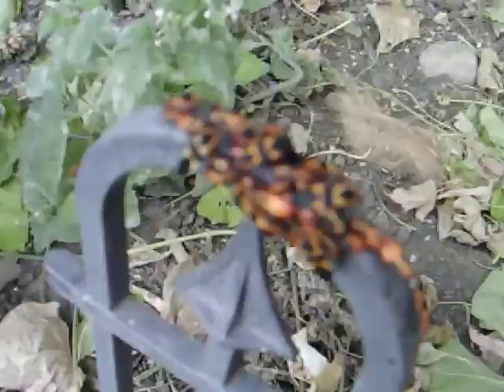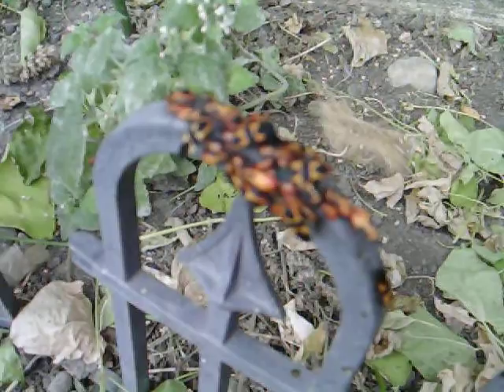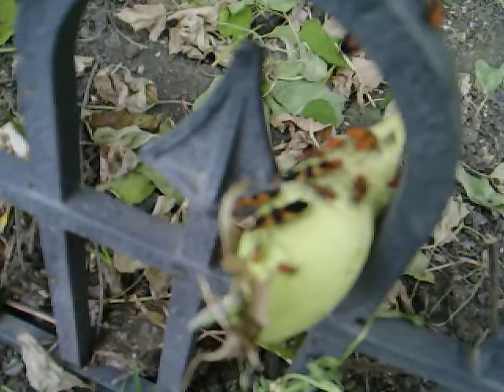I don't know if you can see these — they're box elder bugs, also known as milk thistle. I just tore down a bunch of milk thistle weeds about two days ago and they're everywhere down here. They're mad at me.